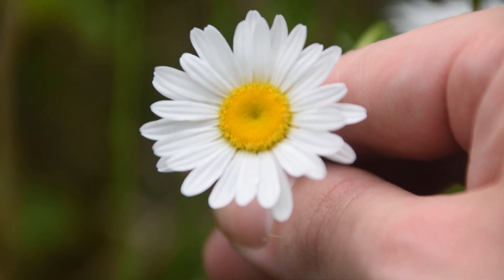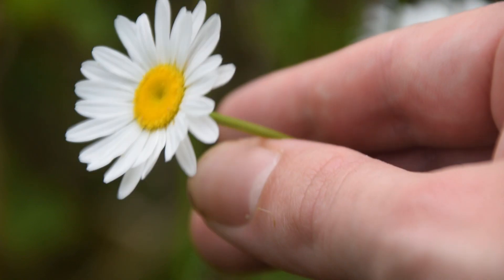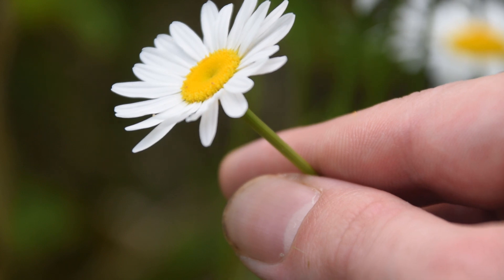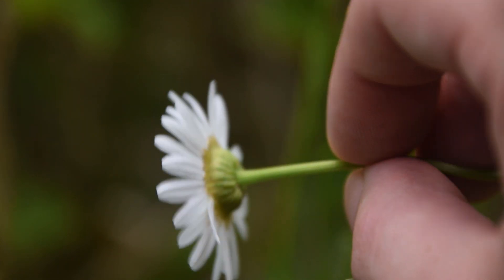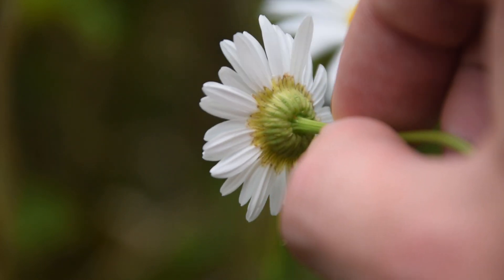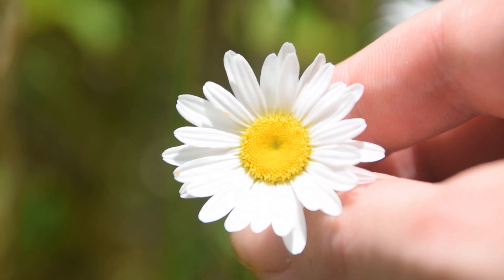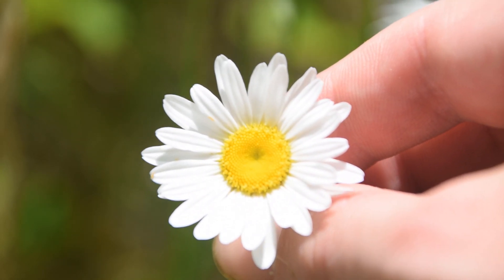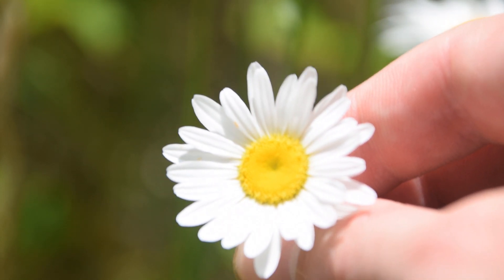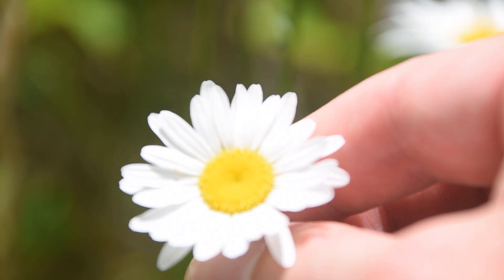If we look very closely at the top of the flowers of Oxeye Daisy, we're going to notice 20 to 30 of these ray-like petals emanating out from the center of the flower. If we turn it upside down, we're going to notice that the flower bracts are green with brown along the margins, just like we can see on the underside of this one here. If we look very closely at the tip of each one of these petals, we're going to notice there is a little notch at the tip of each one of these flower petals.